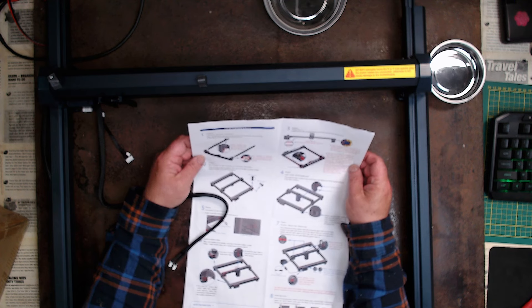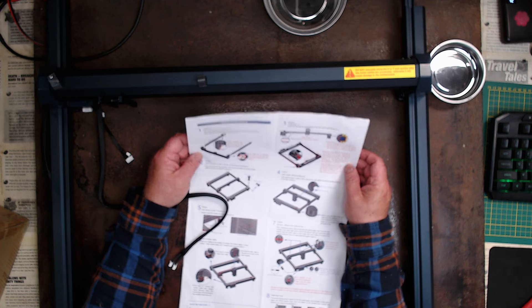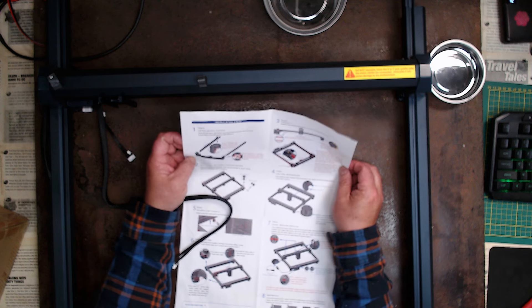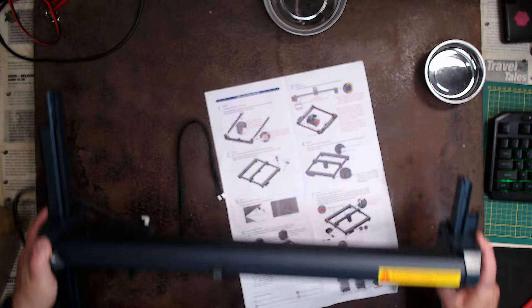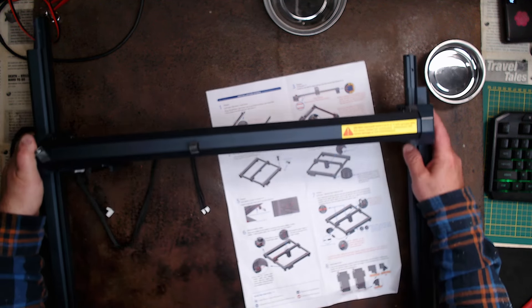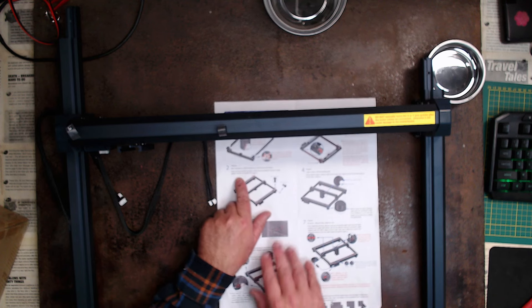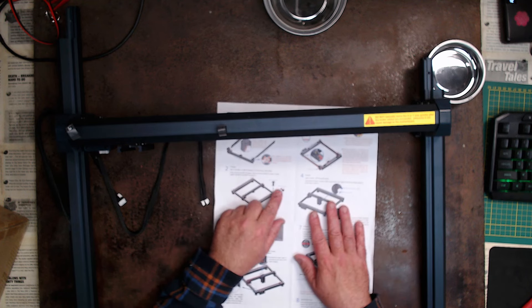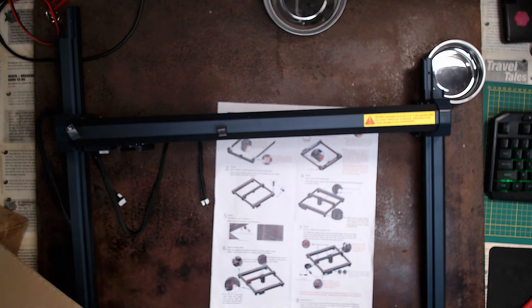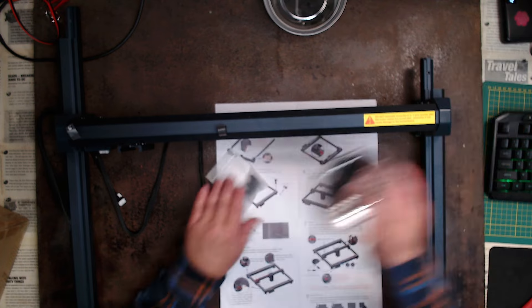That is all it's asking to do at this stage. It says pay attention to the adjusting nut to prevent the roller from being damaged by the groove. There is an adjusting nut that could potentially be in the way, but it wasn't in this case. So now we need to prepare our screws. We've got some M5-16 screws and some M5-12 screws, both 4mm. I'm going to use my little magnetic pot so they don't go rolling off my bench.